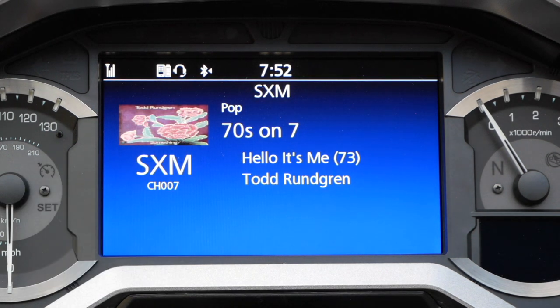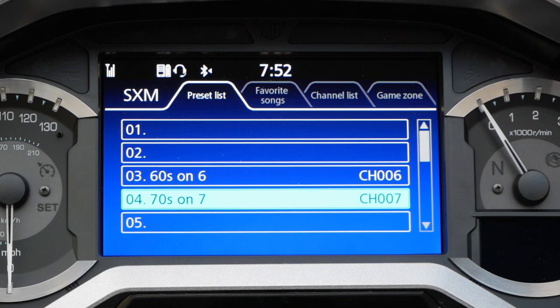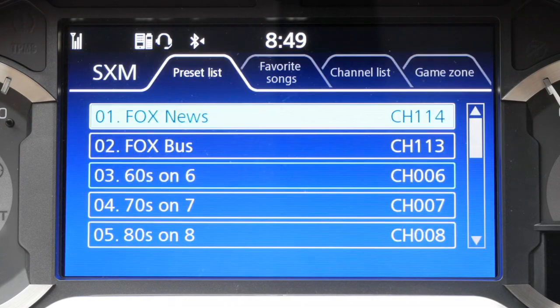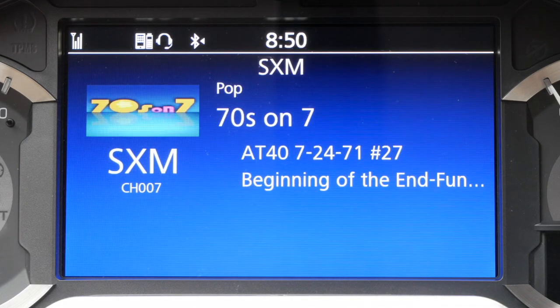Now if I go back to my preset list by hitting ENT, you can see that I've saved 70s on 7 in slot number 4. Once you've selected your presets, to choose one of those preset stations you can either hit the ENT key on your dash if the motorcycle is stopped, or press the ENT button on the left hand grip to bring up the preset list. Then simply use the left hand grip to scroll down to the station you want and press ENT.